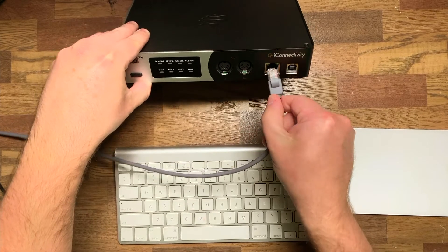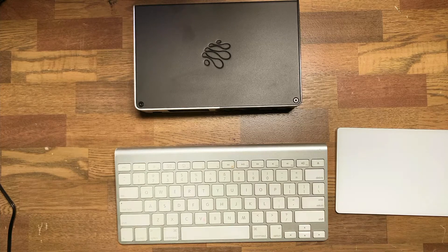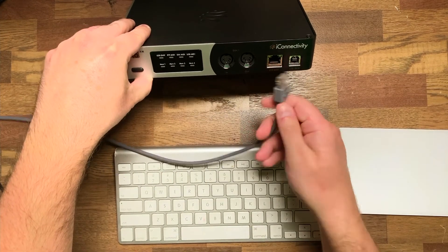I want to talk about how to make that connection today, and in this video it's going to be an automatic setup, which means once you plug your interface in it's going to automatically connect to your computer. This is incredibly beneficial when you're going gig to gig — you just plug it in and it automatically connects. The process is the same whether it's an XM or an XL. I'm going to start by taking my ethernet cable and connecting it to the front of the device where it says RTP MIDI.